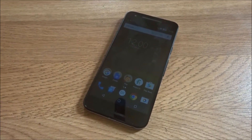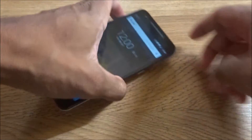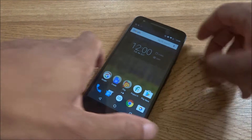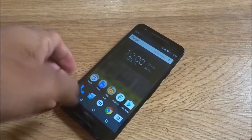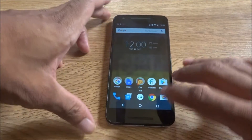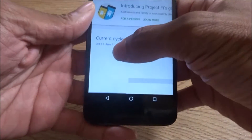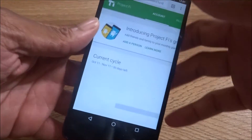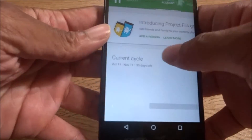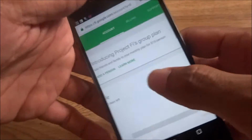What's up YouTubers, it's your boy I Take You All Guy here with another video. This video is about Project Fi's new phone plan. It's called a group plan, and you can access it through the Google Fi app or at fi.google.com. If you're already a member of Project Fi, you should get a notice saying 'Introducing the Project Fi group plan — you can add a friend or family to your monthly plan.'